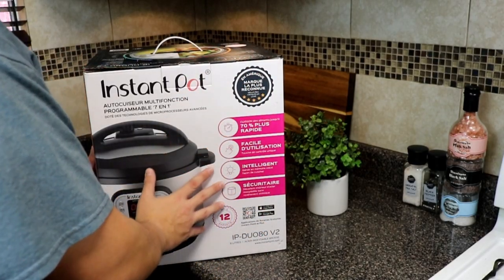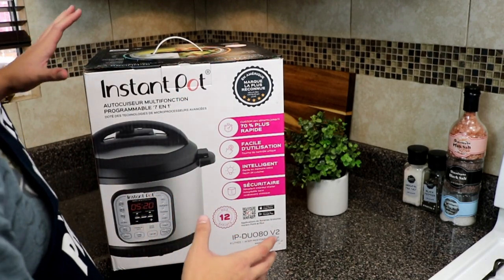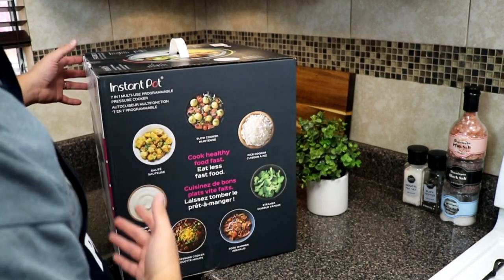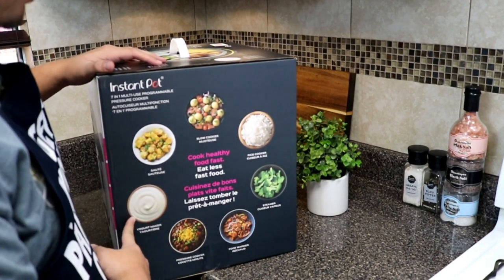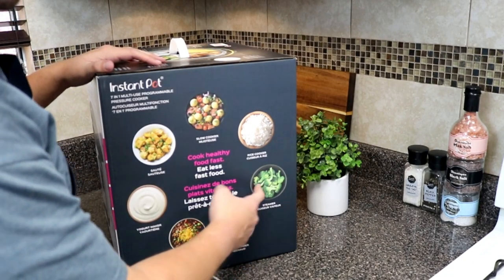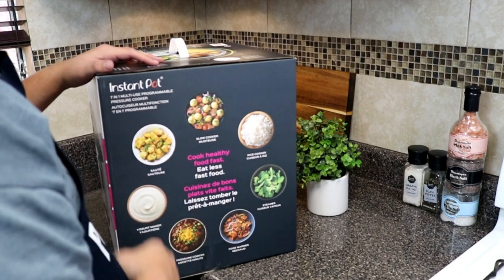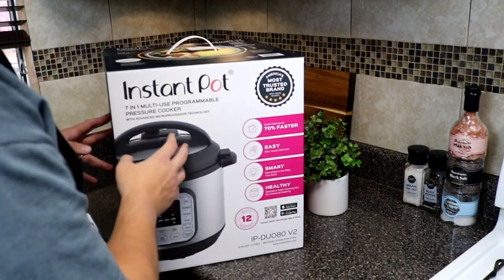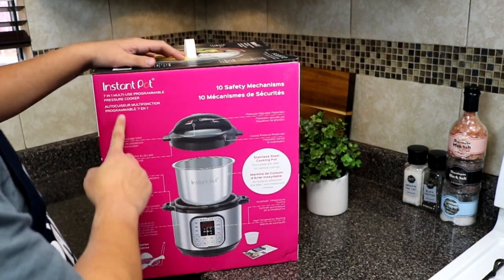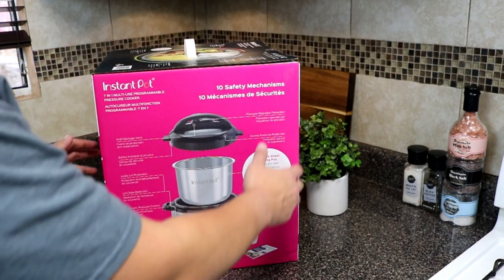Nice, sleek boxing here as you can see. I don't really care about boxing — I just care about what's inside. But if you're interested in cool boxing, it tells you pretty much everything it does: it sautées, you can make yogurt, pressure cooking, food warming, steaming, rice cooking — that's one of the reasons I want to make sushi rice. And then slow cooker. It looks like pretty much everything you see here is what comes in the box. Let's open it up.